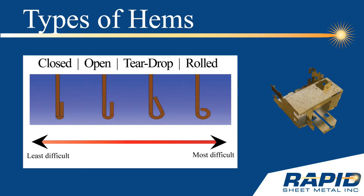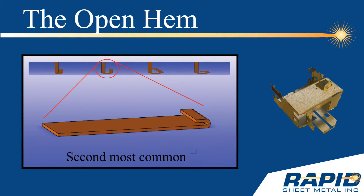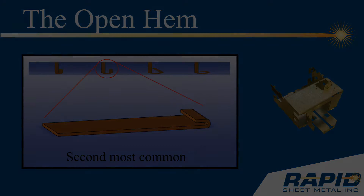This tech tip will focus on the open hem. The open hem is the second most common type of hem. Although not as simple to form as the closed hem, the open hem is formed with relative ease.